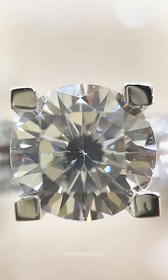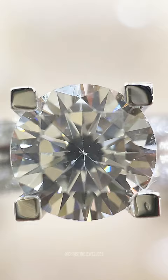If the diamond is perfectly clear, then there is a good chance it's fake, since flawless diamonds are very rare.